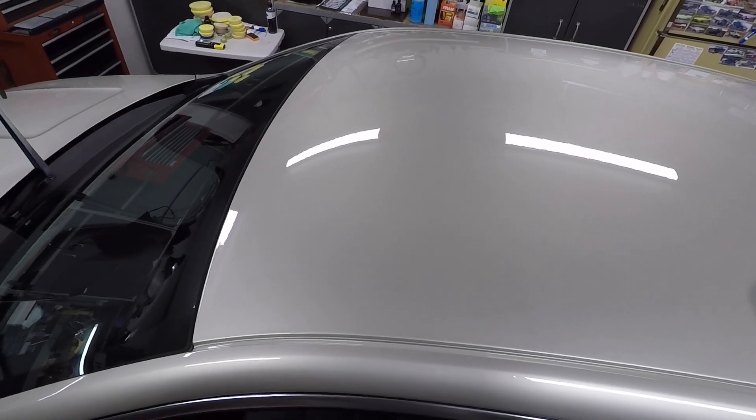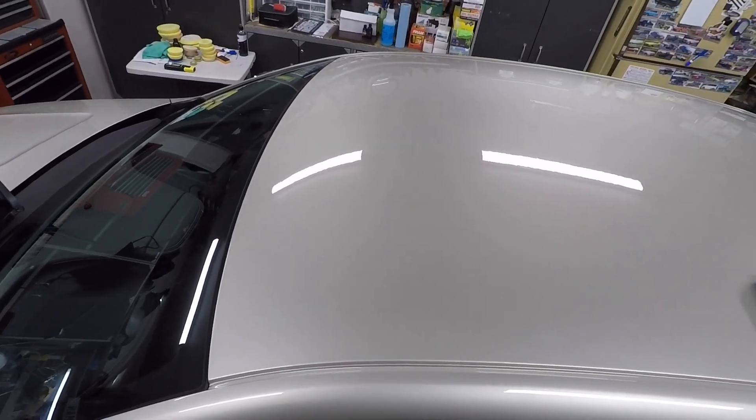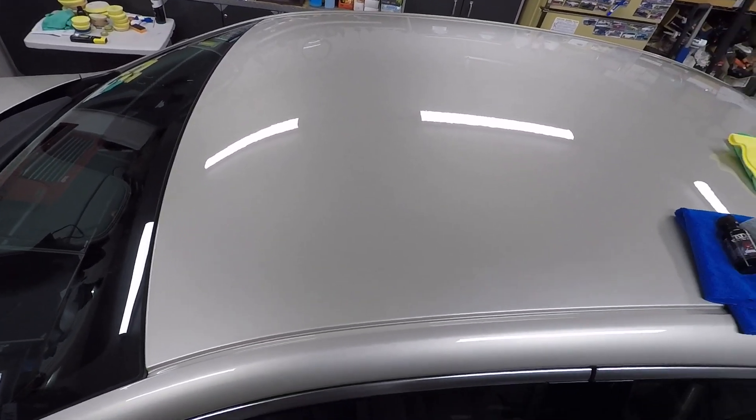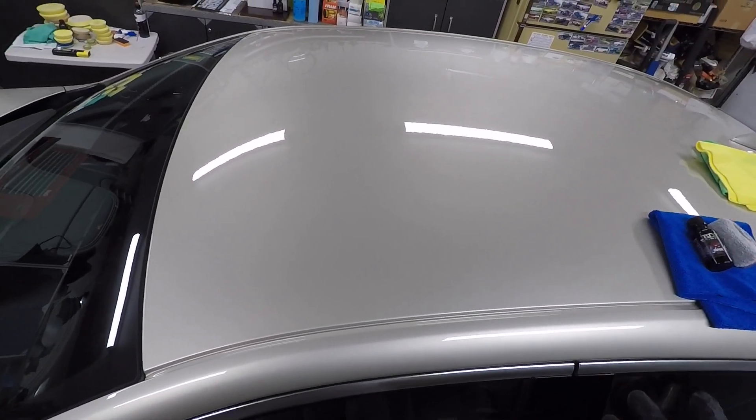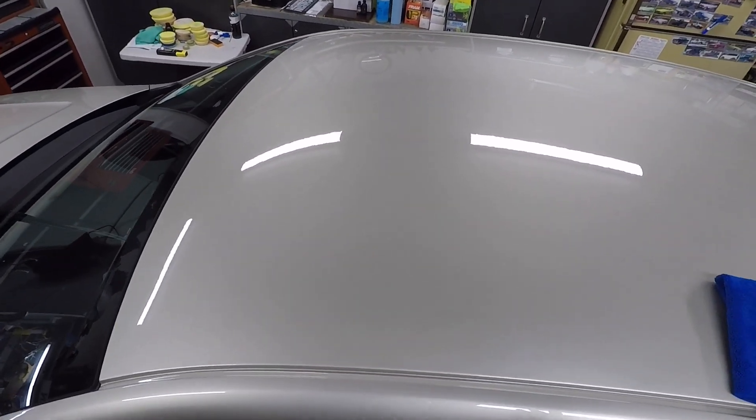Welcome back everyone. I'm actually applying the second coat — I cheated on you guys, I wasn't going to do a video but figured why not. I'm applying a ceramic coating to my dad's car. I repolished it and now I'm putting on the second coat.